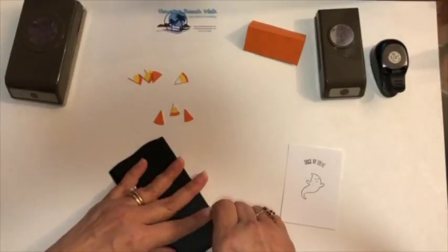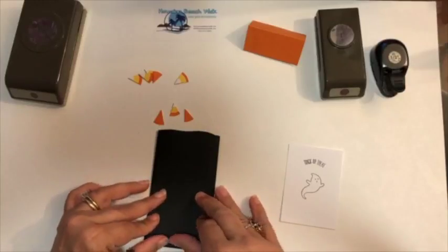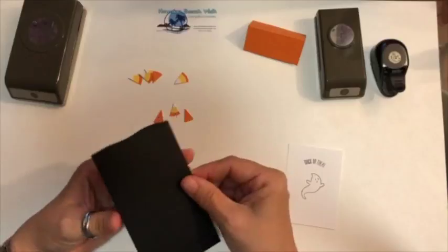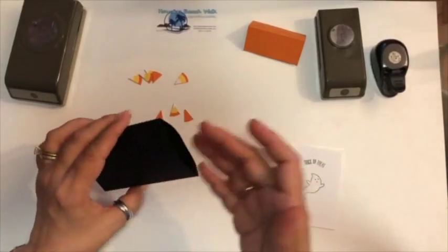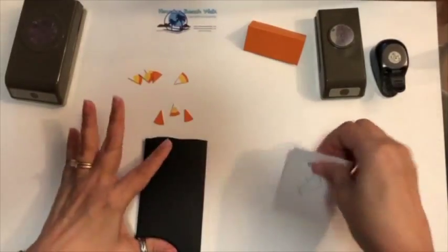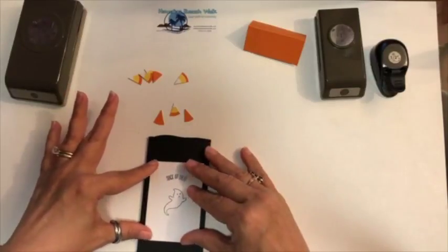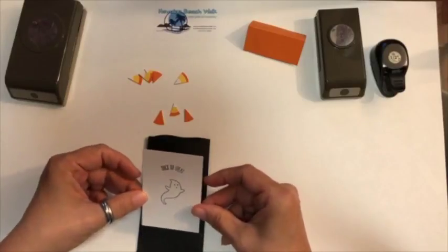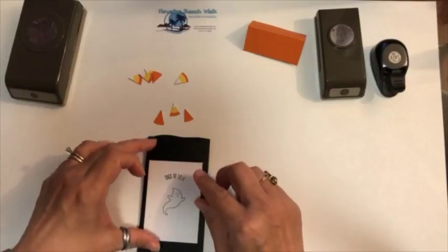If you have a fancy edge punch or die you can use that. I put the flap on the outside — the reason is, if you put your flap inside sometimes what you're trying to put in might catch on it. So that's why I have it on the outside. Then this piece here is three and a quarter by two and a quarter inches, and I stamped it with the ghost and the trick-or-treat.